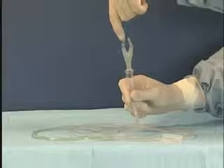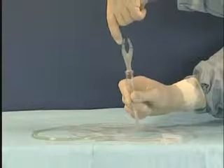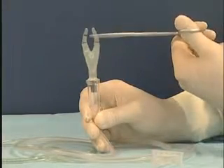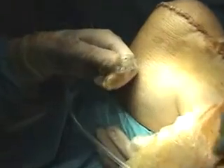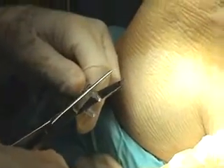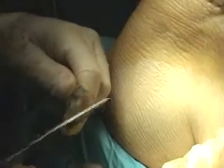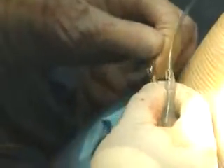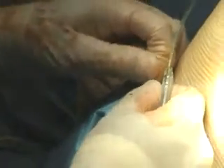Cut the wide drain connector to the appropriate size for the wound tubing. We fully insert the wound tubing into the wide drain connector neck.